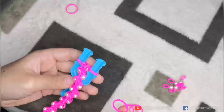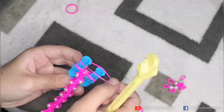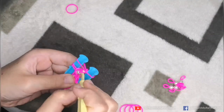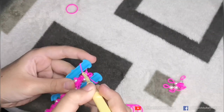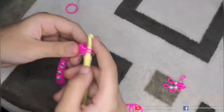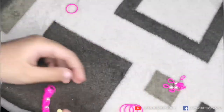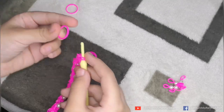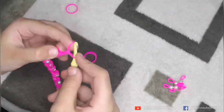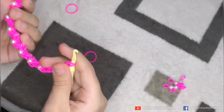Now we have to put our last pink rubber band and put it straight. Then we have to hook the two rubber bands and put these two rubber bands together. Now we have to put one more pink rubber band and slide one more.